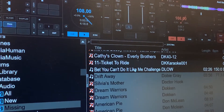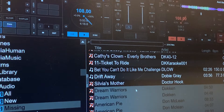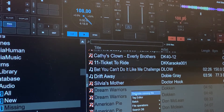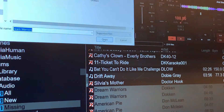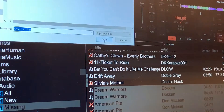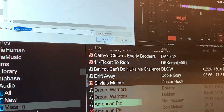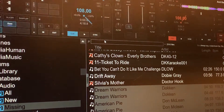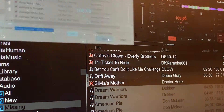There it is — control, control, control. Then we'll start back up with Doc and Dream Warriors. As you can see, I have duplicate files here. Some are from the regular CD, some are from the remaster CD.